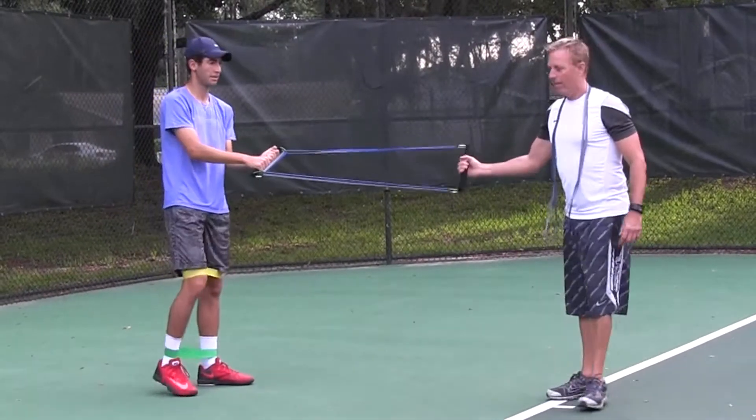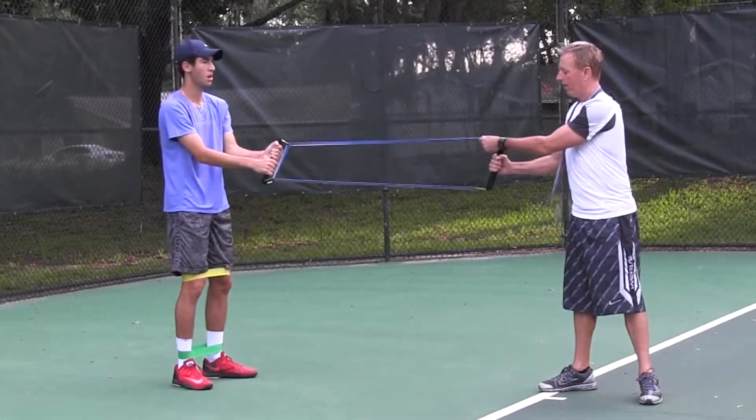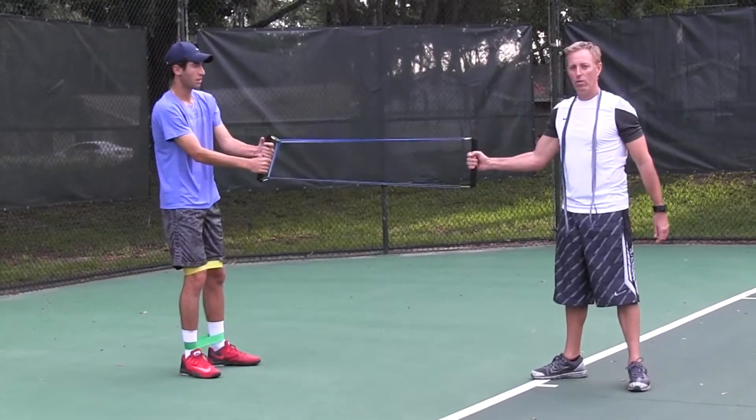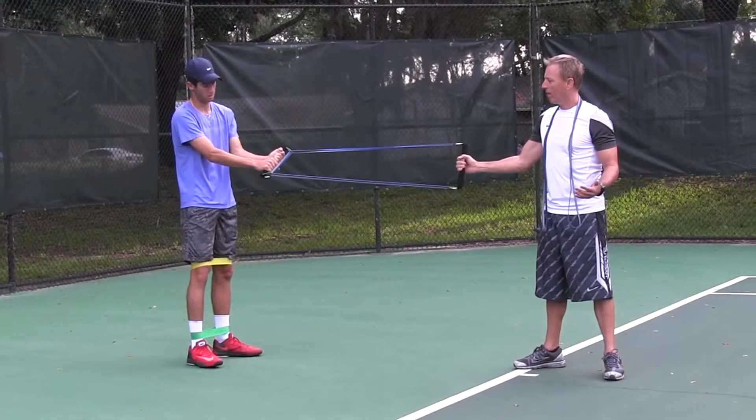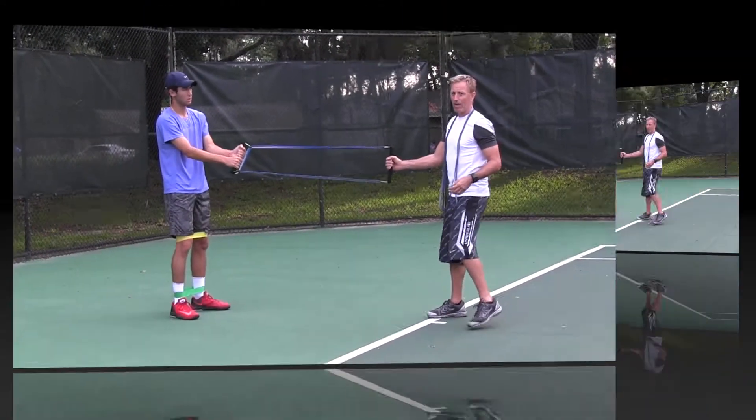Using the swing training grip and our FT bands — I've doubled over the FT band. Now we're going to do a variation to that last sequence. What we're going to do is a step with a rotate left: step left, rotate left.